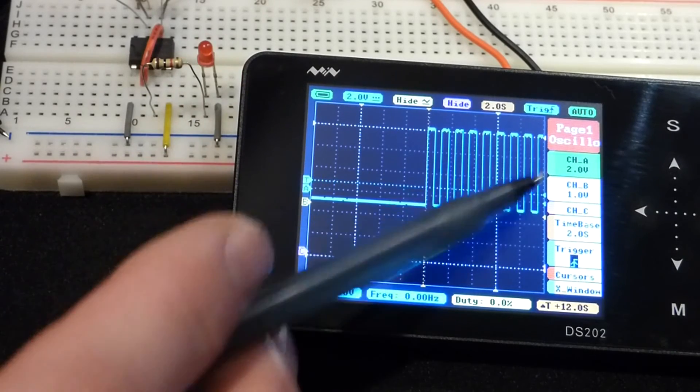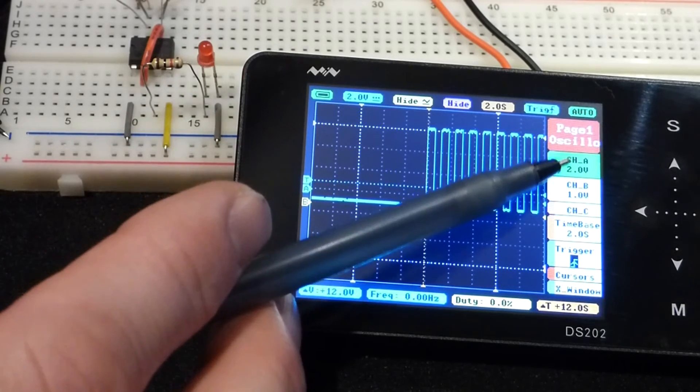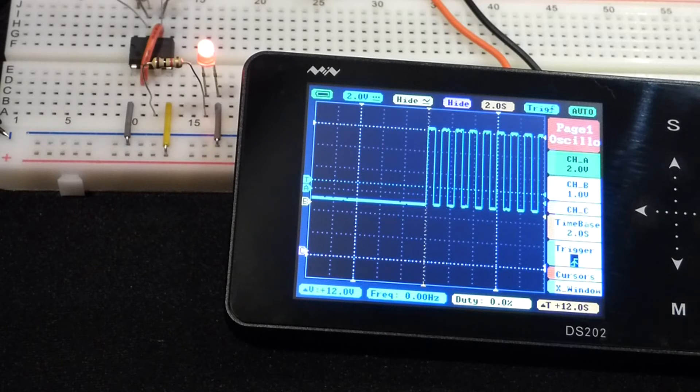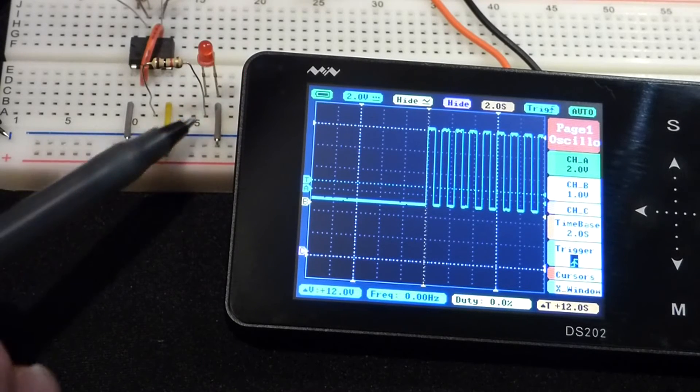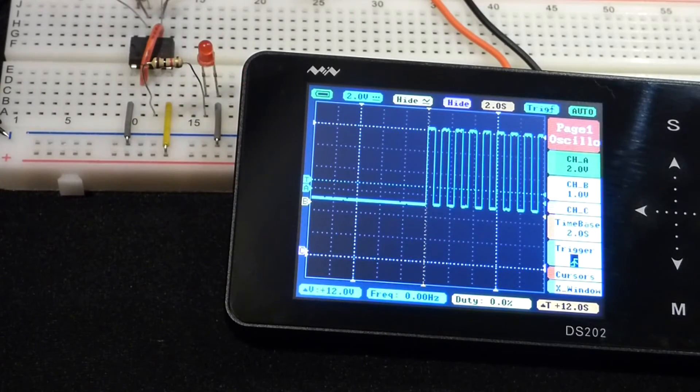If you're going to have a steady voltage you need the oscilloscope in DC mode, whereas if the voltages are changing it seems fine in AC mode — which is how it's set when you turn it on. So if you turn it on and you're going to measure DC, make sure you go and change it to the DC setting.